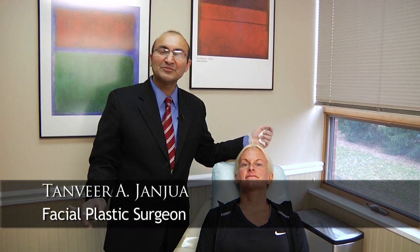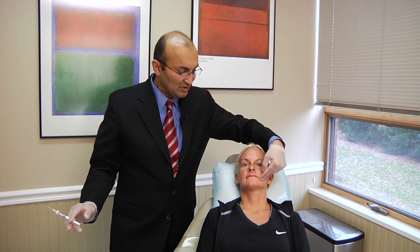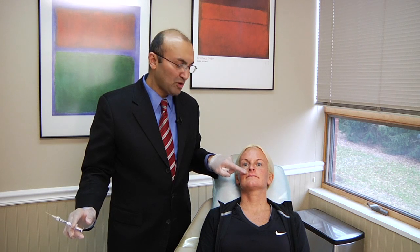Hi, I'm Dr. Tanvir Janjua. I'm a board certified facial plastic surgeon. Today I have Heather with me and I will be demonstrating the technique of injecting Restylane into the nasolabial grooves and also into the skin or the white part of the upper lip. It is a quick procedure with instantaneous results and little to no downtime.